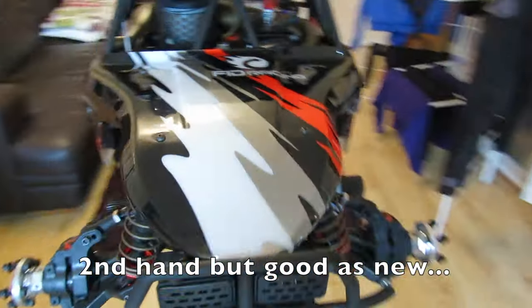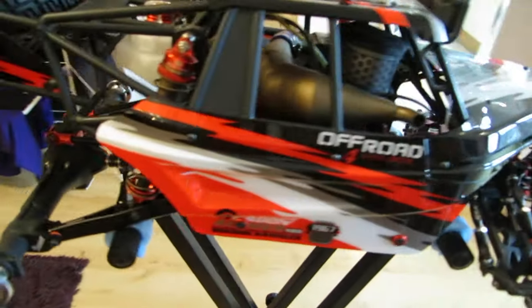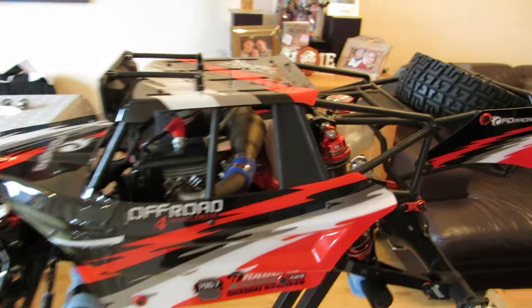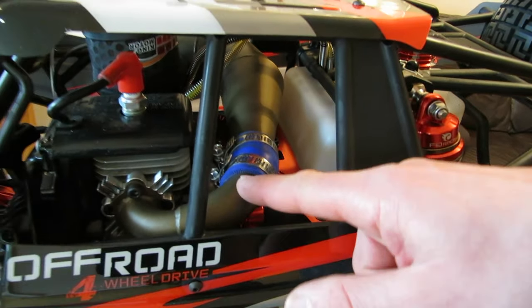What I did get new for myself is this. It's the Dragon Hammer — it's a V1 Dragon Hammer — and I bought it for £600, and it's basically not been used at all. It's like a brand new Dragon Hammer. It has got a tuned pipe on it with this nice gold coating.